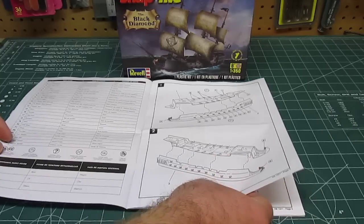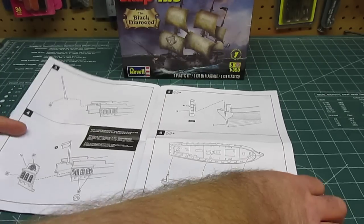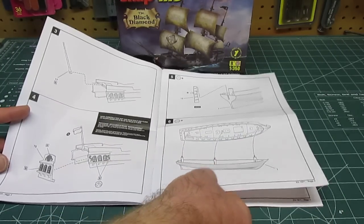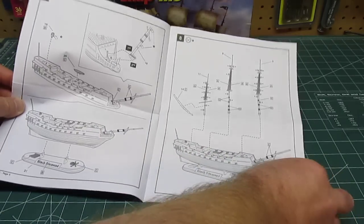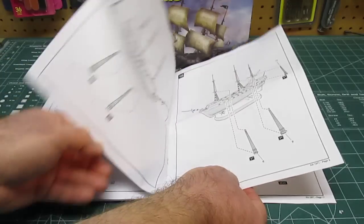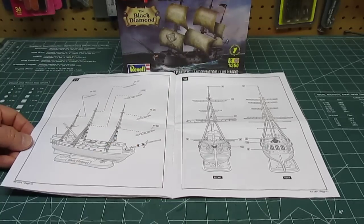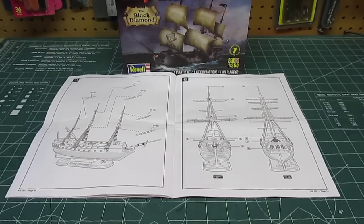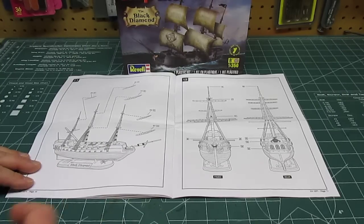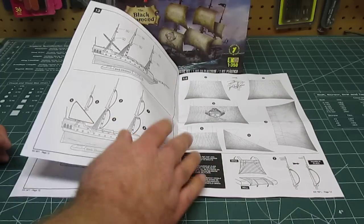Being a skill level one, this is designed for kids — foremost, anyone can build one of these, but it is designed for kids. Everything has huge drawings and great paint guides telling you the few simple paints to use if you wish, and you don't have to paint it if you don't want to. You could buy this for a kid and hand it to them. I would recommend being there just to cut the parts off the parts trees with a side nipper, but any kid over the age of six could also do that themselves. I highly recommend this for a kid.